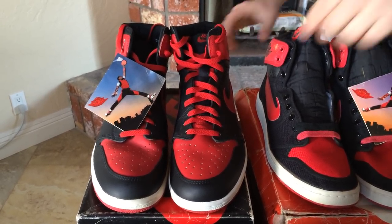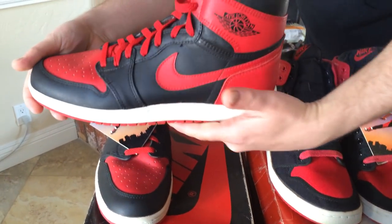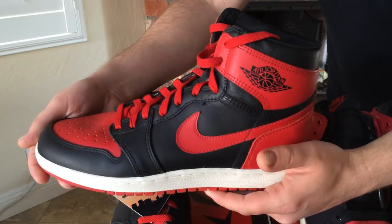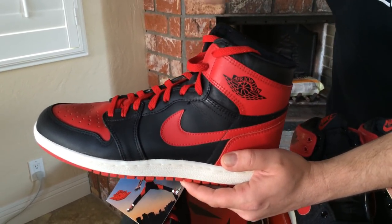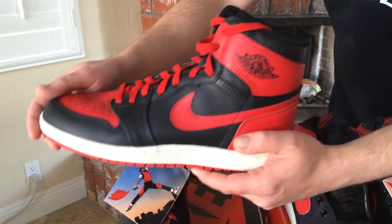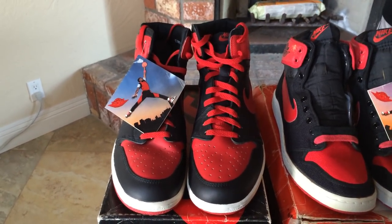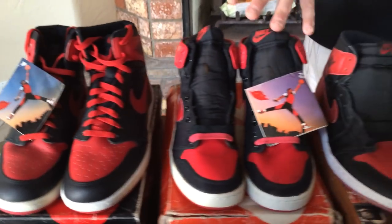This pair of shoes is very desirable — it's worth about three thousand dollars. Check out the condition of the upper; it's nearly pristine. When you're looking at original Air Jordan 1's, make sure you look around the collar for chipping and cracking, because that's the way these shoes tend to deteriorate over time. This pair is in beautiful, incredible condition.